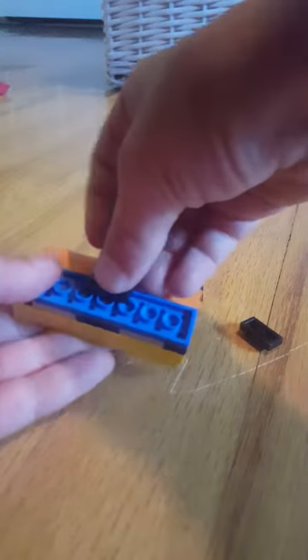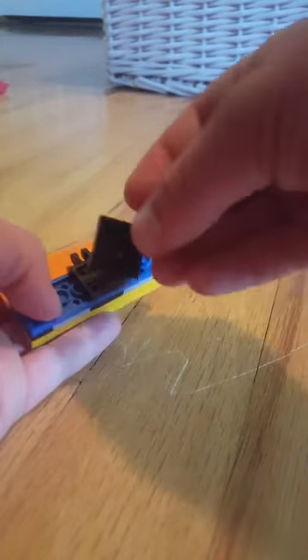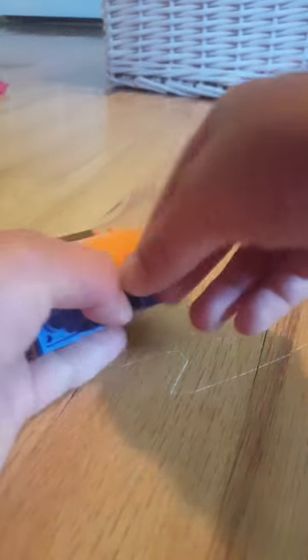Then snap one of those in. Turn it around. Then attach one of these pieces right in the middle. Then take one of those pieces, one of these, and put that right in there. Then take one of these pieces and put that there. So there you've got your snow plow.